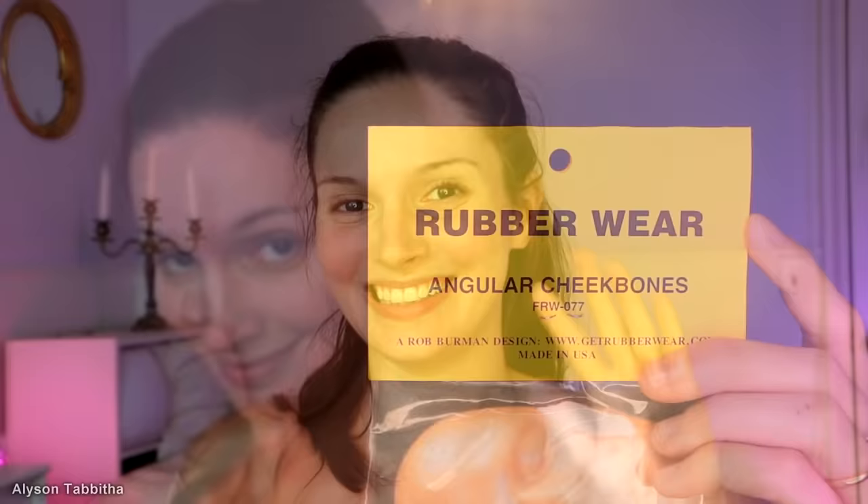Hey guys! Today I'm going to show you how I do my Maleficent makeup. First, I tried using these prosthetic cheeks. I will add a link to where I got them in the description.